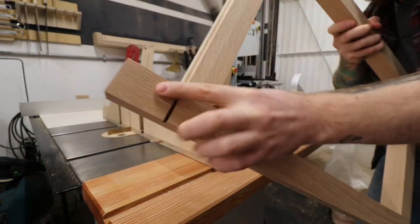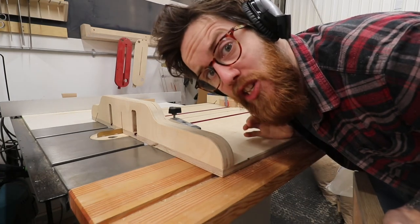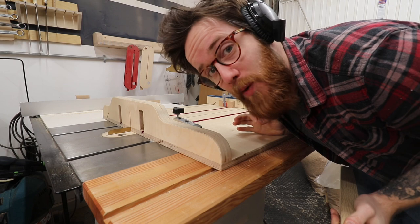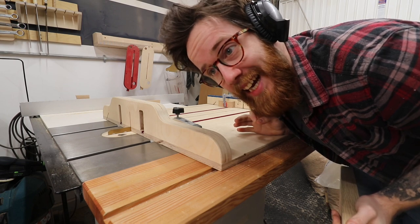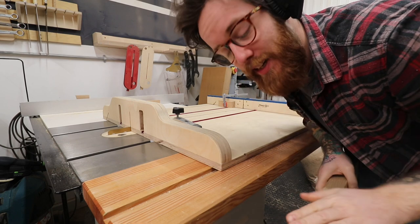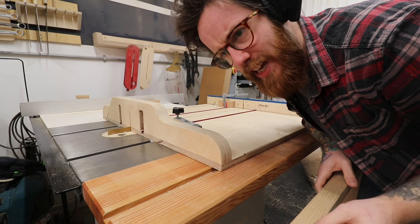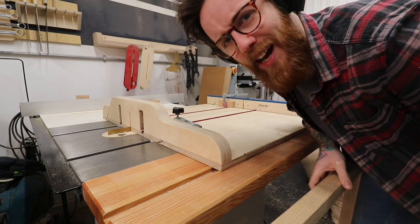Doing that cut scared the shit out of me because if that goes wrong and out of square I have to make the legs again, all over again. Now I've got to do it to the other one and then we can start hocking out — we'll start getting the rest of it out.